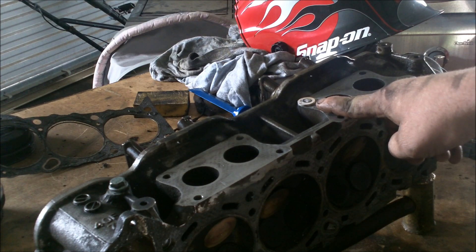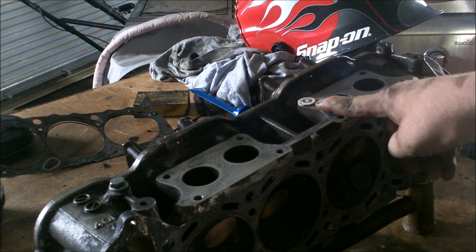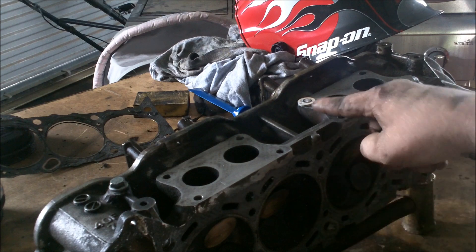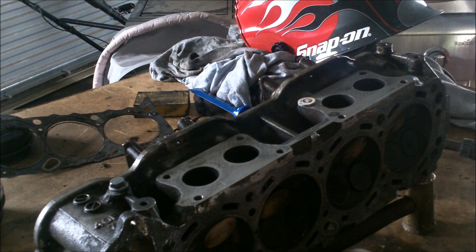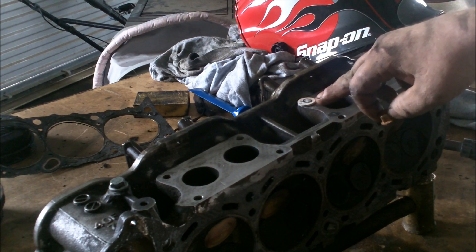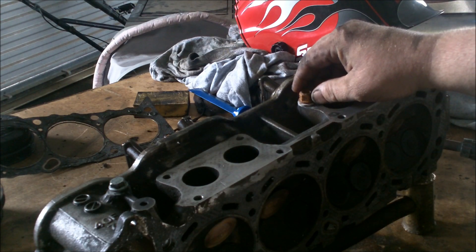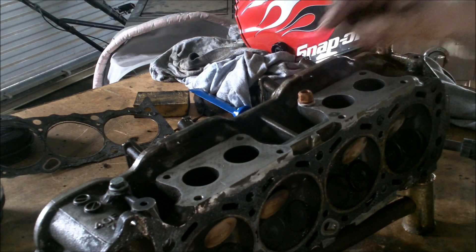It could be broken off flush or it could be down in there. What you do is put your washer there, then you weld the nut and build that material up until you come up flush with the washer. Then I weld a nut on there — that's a little big, but we're gonna try it.